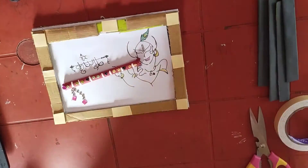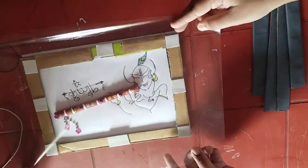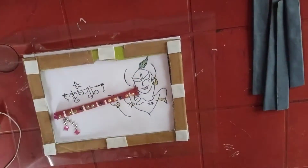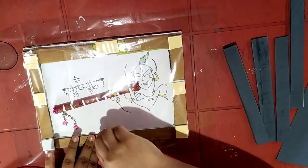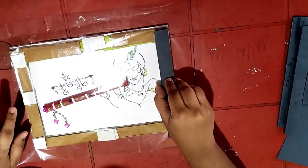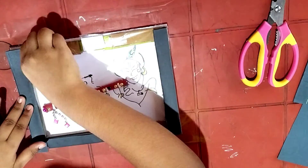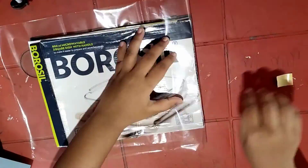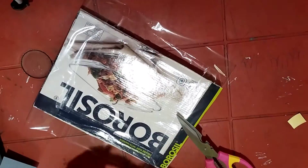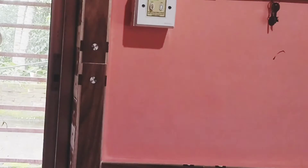Cut a cellophane paper on the measurement of the frame and stick it on the frame. You can take help from someone if you want to stick the cellophane paper. After sticking the cellophane paper, stick double-sided cello tape over it and stick the black colored cardboard pieces which we previously made. Cut the extra cellophane paper or stick it with cello tape on the back. Our frame is ready to be hung on the wall.